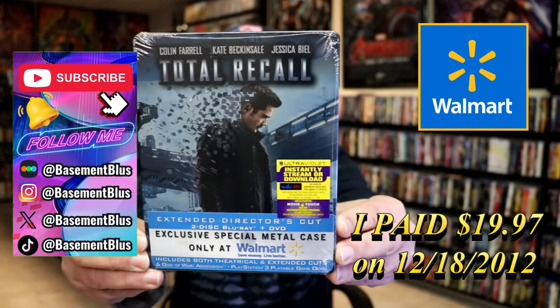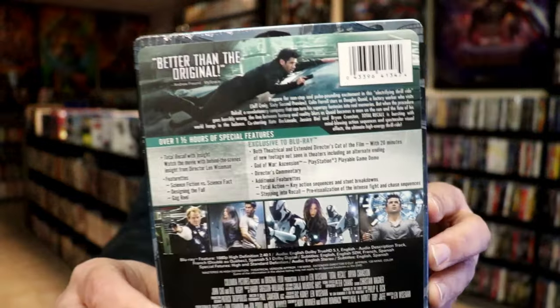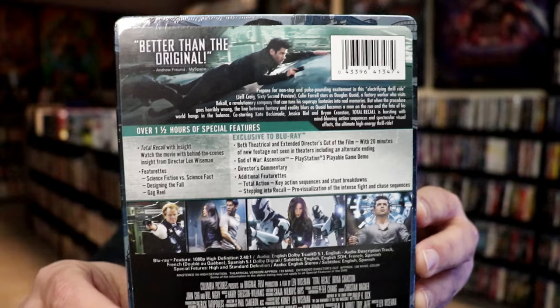Here's the front, and here's the back. If you'd like to read up on it, check out all of these special features — you can go ahead and pause and do so.